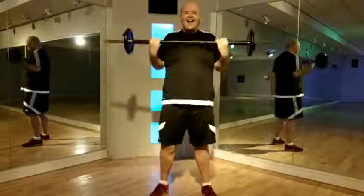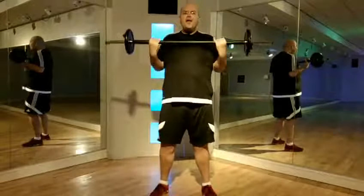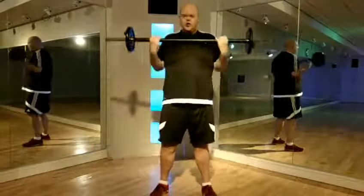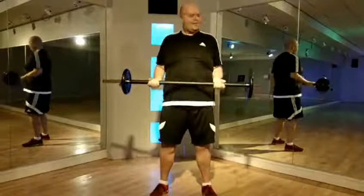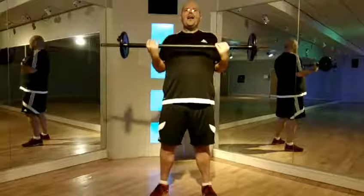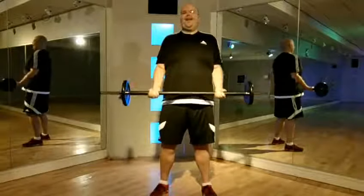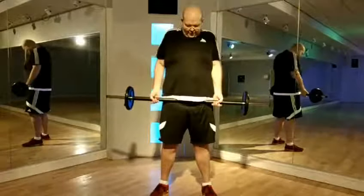How many more? Four, three, three. Super slow, slowly down. And roll your shoulders. We'll be right back.